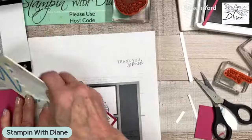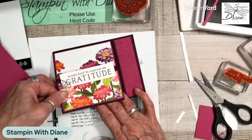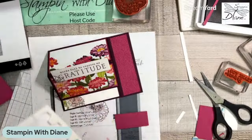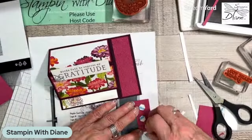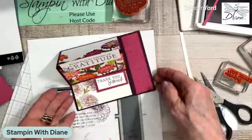Because I put those flowers on that side, I'm going to put this over here. I'm going to pop up more dimensionals. This is just going to pop up here — so that's how that card is going to go.